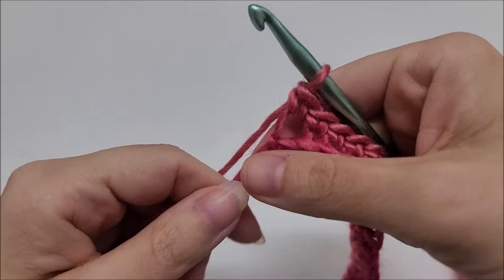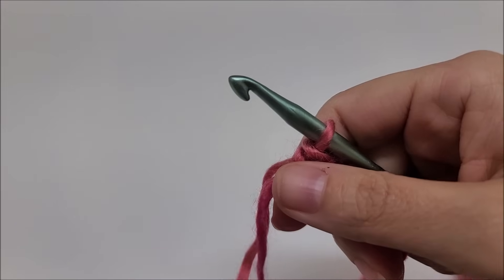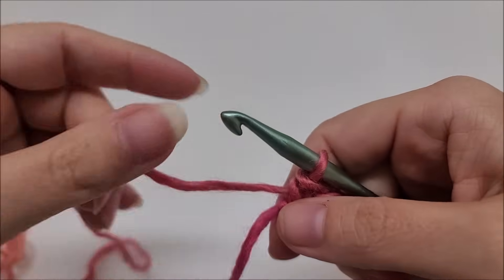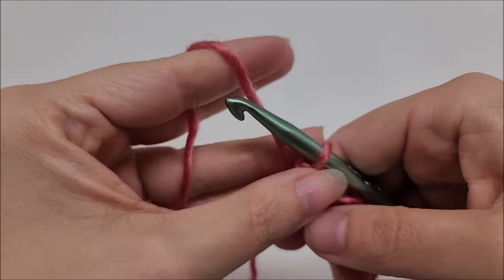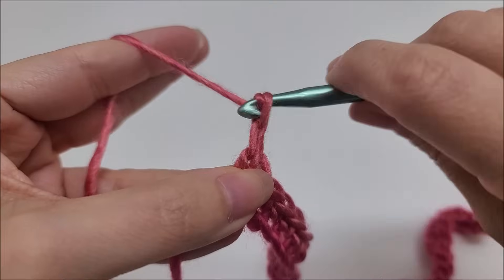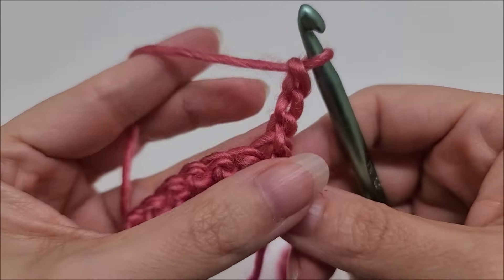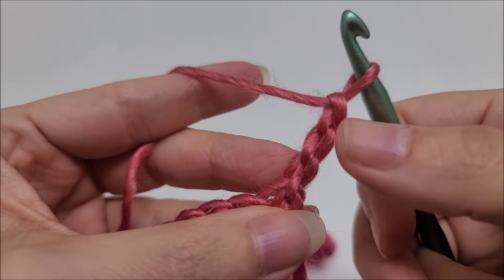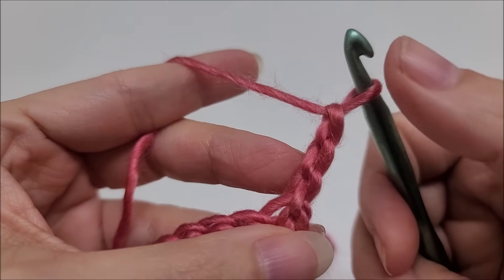I've made it to the end of row one. The star stitch is a two-row repeat, so rows two and three are going to be the repeat rows. Row two is where we do the star stitch part. We're going to chain three and turn our work, then start by working down this chain — going into the second chain from our hook, so remember we don't count the one on the hook.